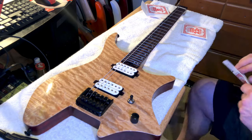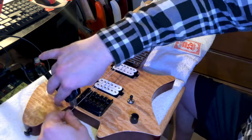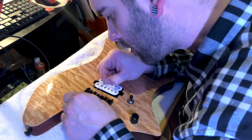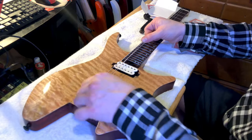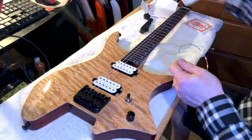The strings from the factory were decent, but from sitting and everything else during shipping and sitting in warehouses, things just loosen up and probably aren't the best when you get them. So if you're having tuning problems, change your strings, set the bridge up properly, and I can almost guarantee you you'll be fine.